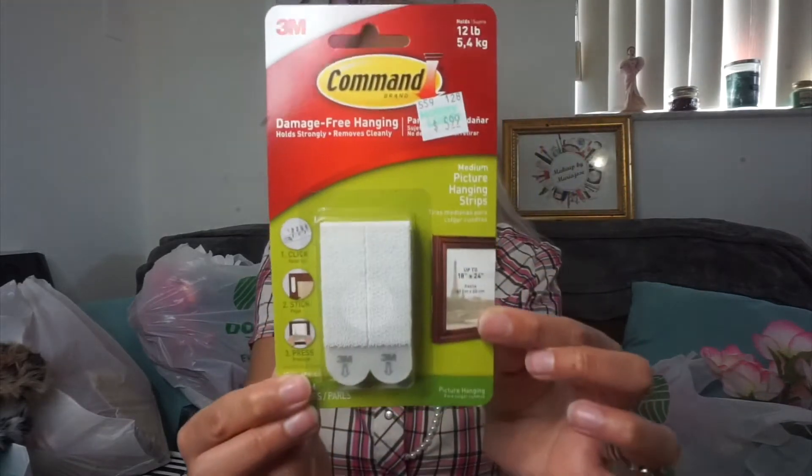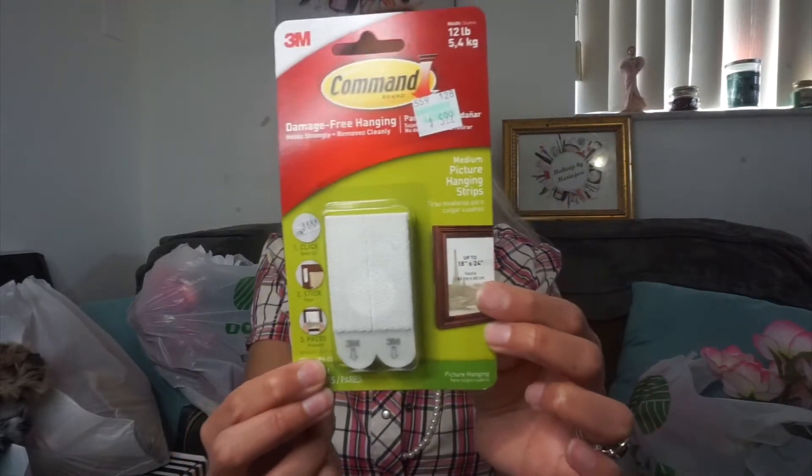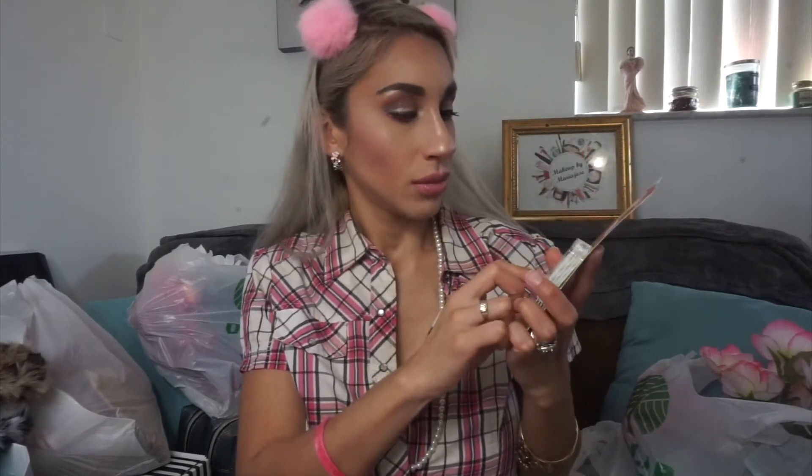Since I'm renting and I like hanging things up, I don't want to add any extra holes in the walls. So I got these command strips - medium picture hanging strips, four pairs for $5.99. These are kind of like Velcro, and I want to see if I can hang some more little items up without damaging the walls. These are actually kind of expensive so I just picked up one pack.